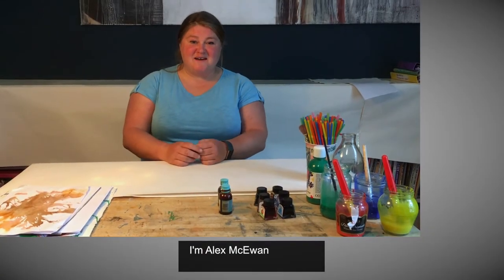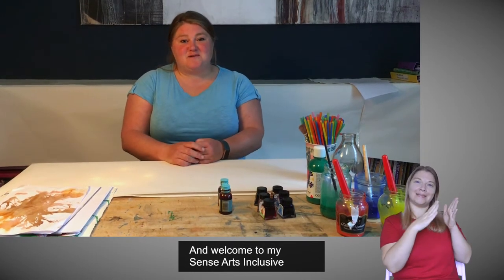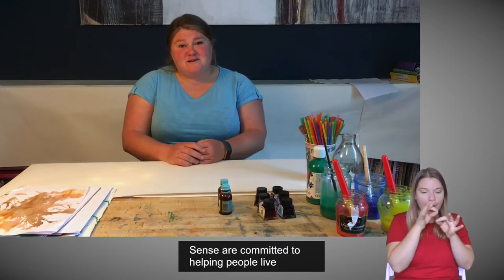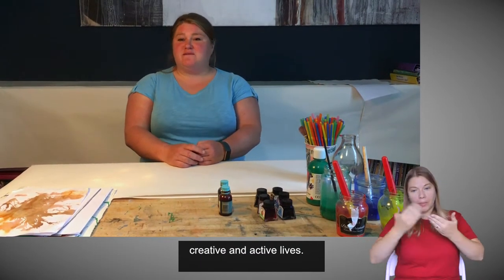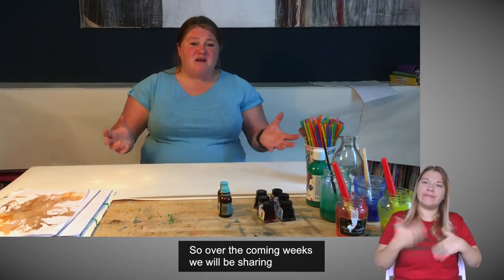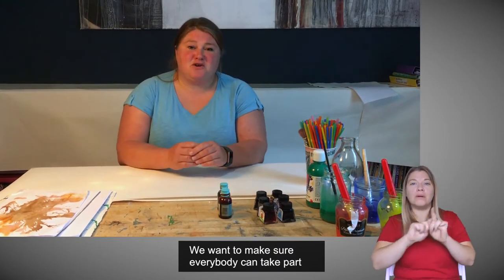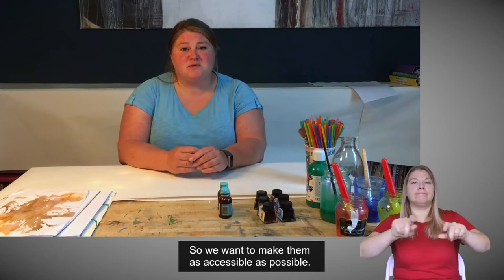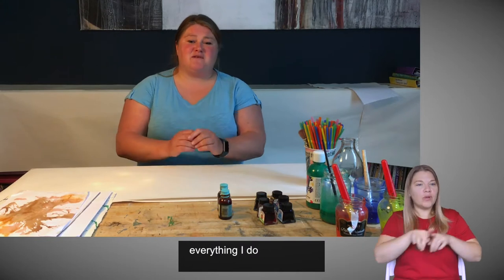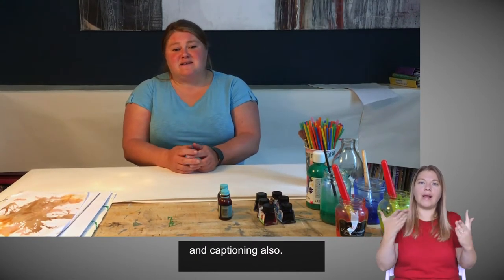Hello everybody, I'm Alex McEwan and welcome to my Sense Arts Inclusive Inkblowing Workshop. During this time, Sense are committed to helping people live creative and active lives. So over the coming weeks, we'll be sharing different activities for you to try at home. We want to make sure everybody can take part, so we want to make them as accessible as possible. I'm going to be auto-describing everything I do and we have a BSL interpreter and captioning also.